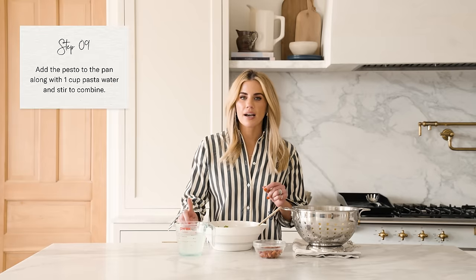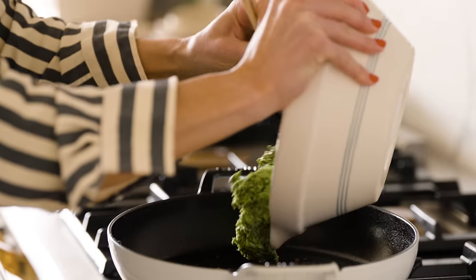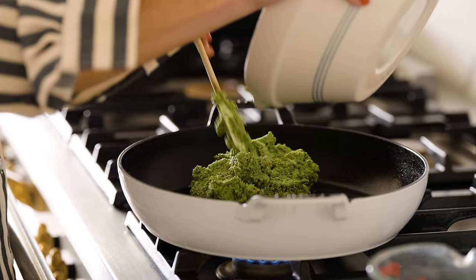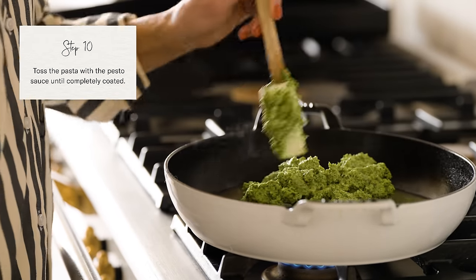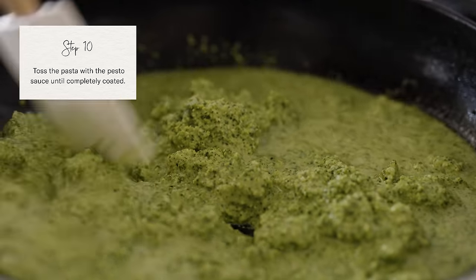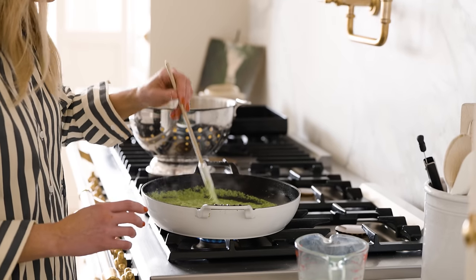So I've got my broccoli pesto, my crispy pancetta, my cooked rigatoni, and my pasta water. First I'm going to add my pesto to the pan with one cup of pasta water. You can add a little more pasta water if needed to loosen up the sauce — you're looking for a consistency that will easily cover your rigatoni. The pasta water is a very key ingredient; it's starchy and it allows the pesto to cling to the pasta. The temp is on medium-low. I'll start by adding my broccoli pesto and one cup of pasta water to loosen it up, and it is ready for the pasta.